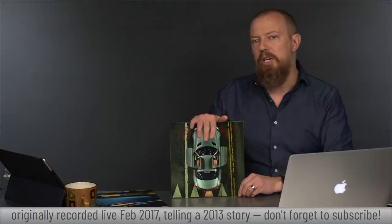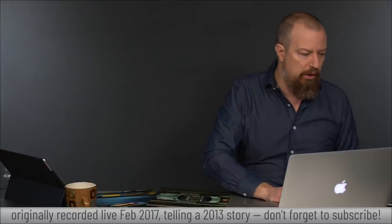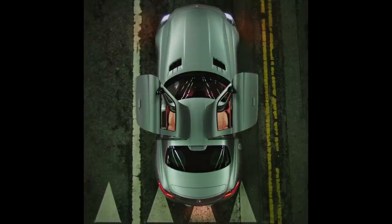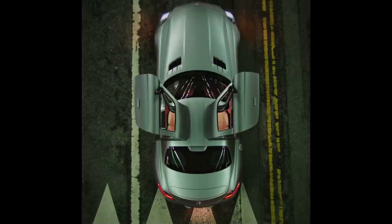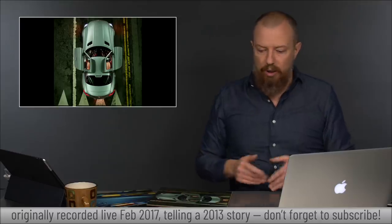But this photo in particular was one that really did it for me — let me pull this picture up. We had a local contact in LA; he's in the film industry, shoots all the time in LA. I said, 'Hey, is there a spot where I can shoot this car top-down, where I can get above it and shoot straight down?' He goes, 'Yes, I know the spot.' So we go out there.